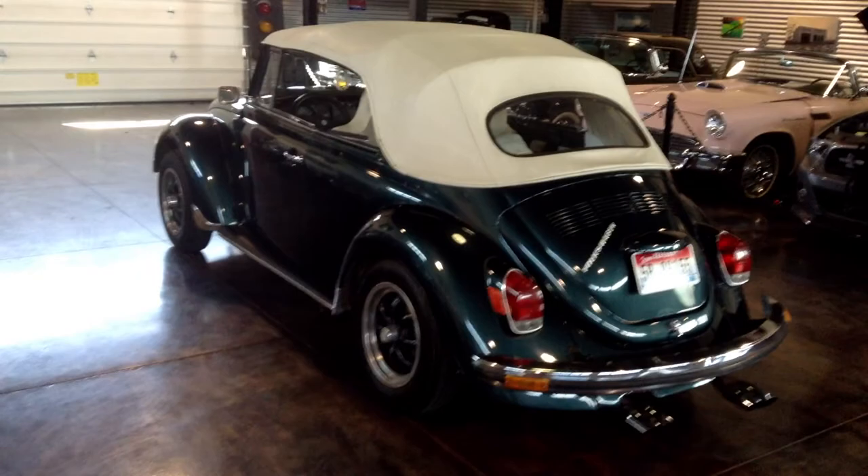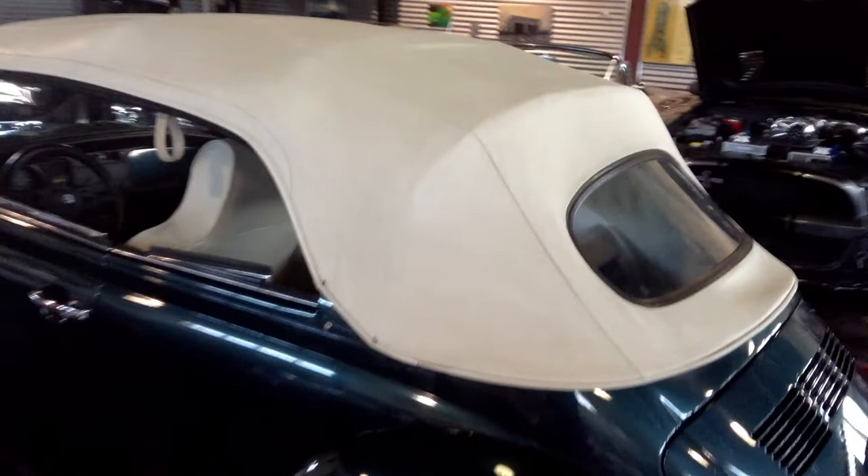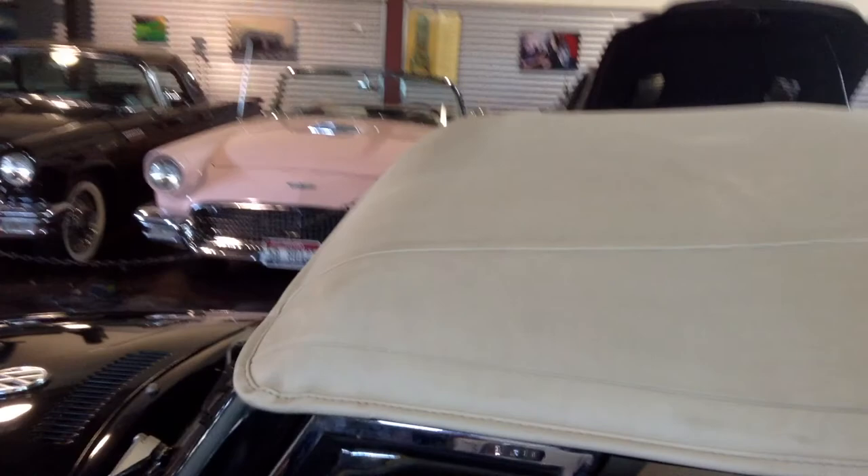The convertible top is in really good shape, so on the shoulder seasons go ahead and put it up in the morning, cruise to work, cruise to your picnic, and then it's super easy to flip it down.